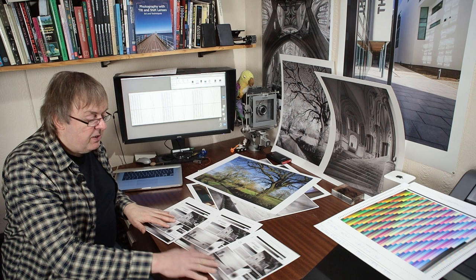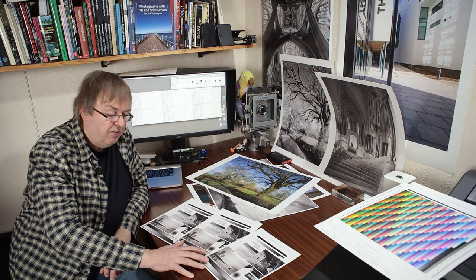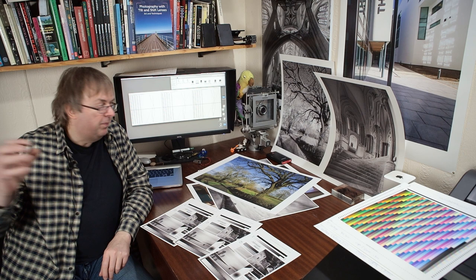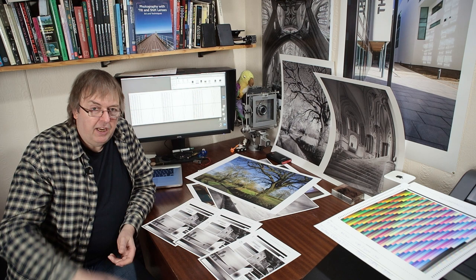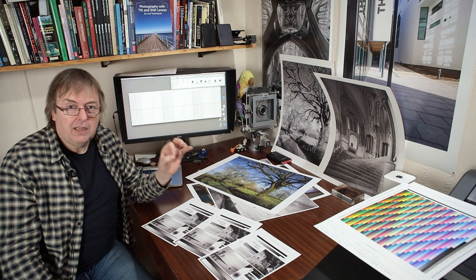The same ABW black and white print mode you'd use on the Canon Pro 300; the Pro 200 might also benefit from profiles for black and white. Looking at the prints under this 4000K lighting, the black and white images look relatively neutral. But under some artificial lighting they do have a very slight magenta tinge — something I don't usually associate with pigment ink printers, but it does happen. I might add a very slight green adjustment in the ABW settings to offset this.